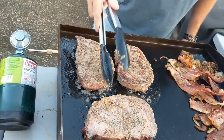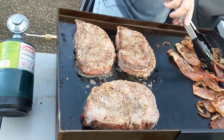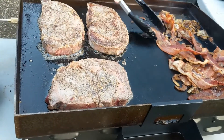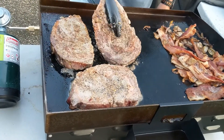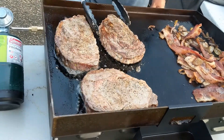I've never done steaks on a flat top, but I flip steaks. It's all a preferred thing — I cook steaks totally different than he does, but he can definitely out-steak me on any given day. I'm a technical steak cooker, I have to have an internal probe thermometer, I time it, and I get really geeky on it.